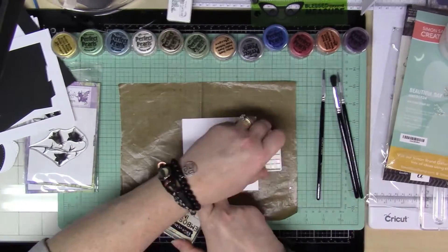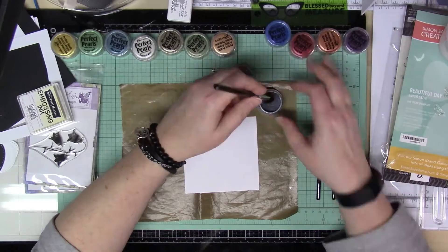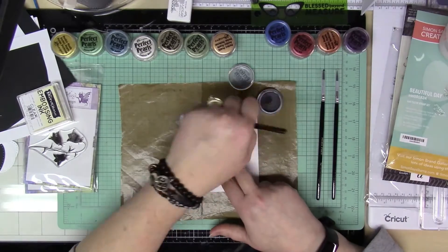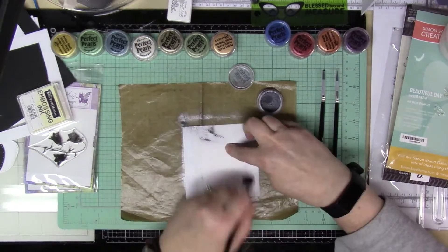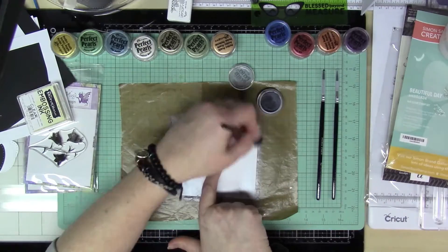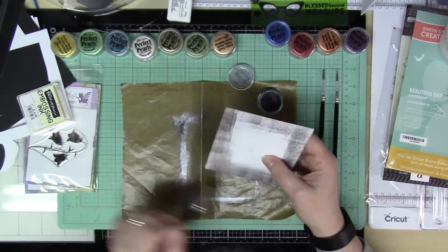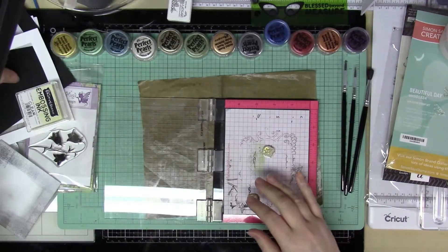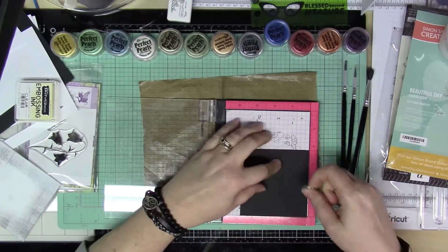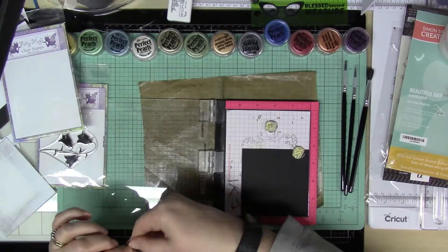The thing I love about Perfect Pearls is it's such a cool effect and it is really so easy. You just need your embossing ink and then the Perfect Pearls. All of the sets that I have came with different brushes, so you definitely have the brushes that you need. After you stamp the embossing ink you can just brush the Perfect Pearls over them, so it really doesn't get much easier than that.